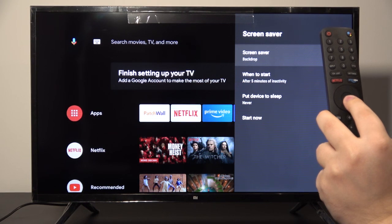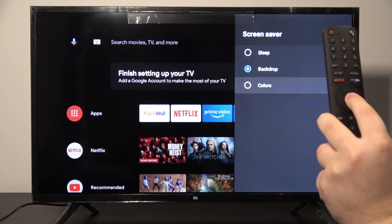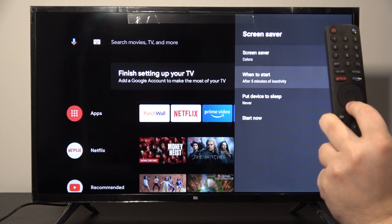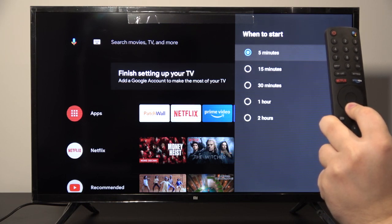The first option is the screensaver itself, so let's enter. You can choose one of these following options — maybe colors. Here is the 'when to start' option, so let's enter and maybe we can pick one hour.